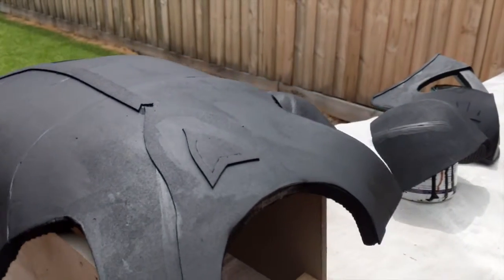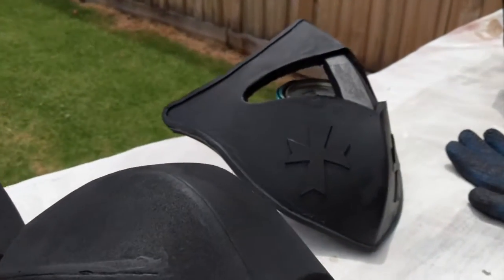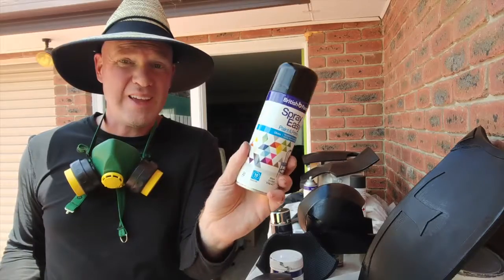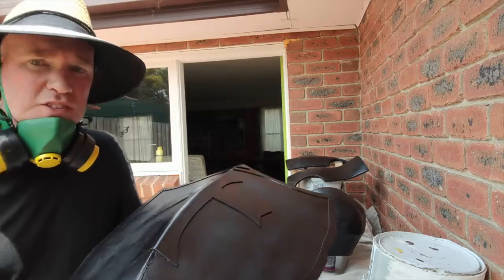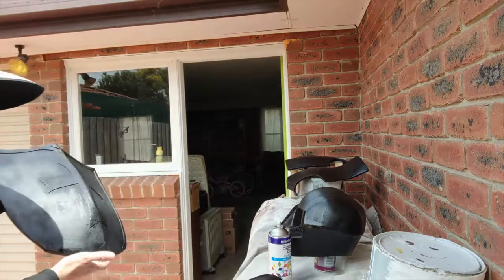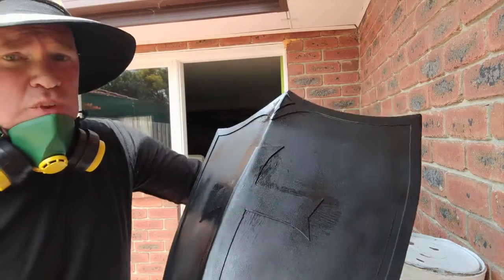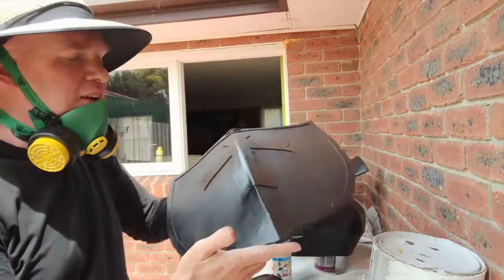This is the first two coats on here and you can see it's covering relatively well. I'm pretty happy with the way it's coming together. The Gloss Black is going on really well and it's starting to get a good shine to it. If I bring it out to the sun, you can probably see there's a really good shine starting to come onto that. I'm really stoked with that, and I think once the silver hits it, it's going to look really quite great.